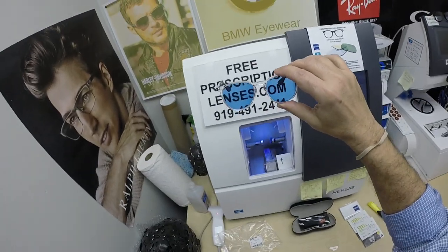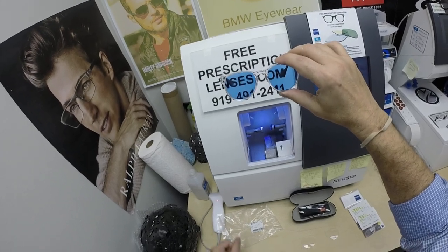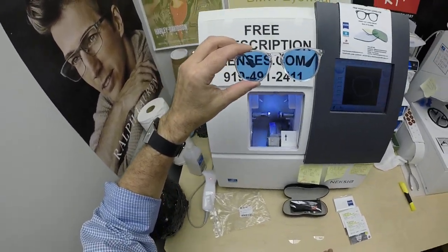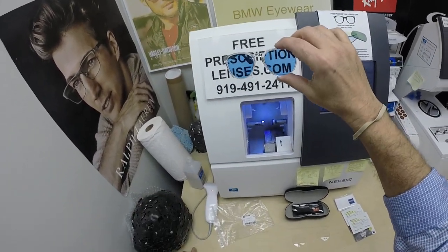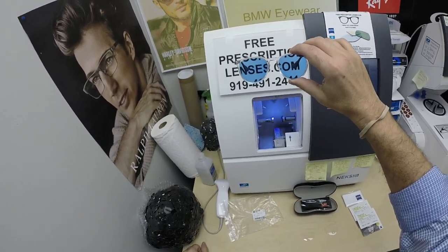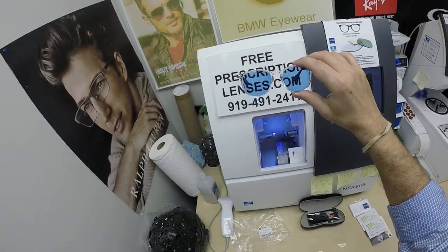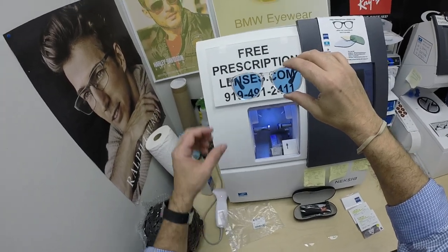Let me recap. In order to get this tint with DuraVision Platinum, I have to use at least CR-39 plastic or high index. I can do the DuraVision Silver anti-glare coating, which also has a bluish hue — a blue reflex in certain lighting at certain angles. DuraVision Platinum has the least amount of reflectivity of any of the anti-glare coatings. I know I can do DuraVision Silver for $79, and the Platinum is $99. DuraVision Silver at $79 can be applied to polycarbonate on a tinted lens — I just can't do the Platinum. Welcome to being inside my head.